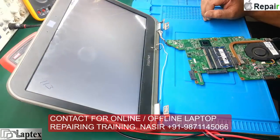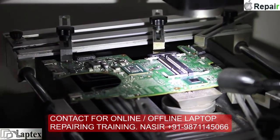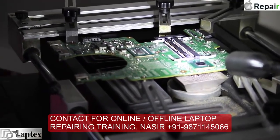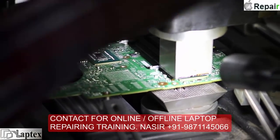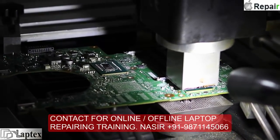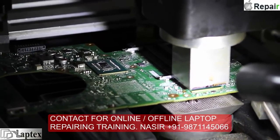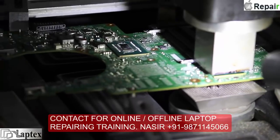I have diagnosed it and found that the BGA IC is faulty. I cannot mention the name of the signal which I traced, but I am sure that signal was coming from the HM. However, the HM is not always faulty in the same case — but in this case I am very sure. If you want to know which signal can determine that the BGA IC is faulty in that particular colorful display case, you will have to take training from us.